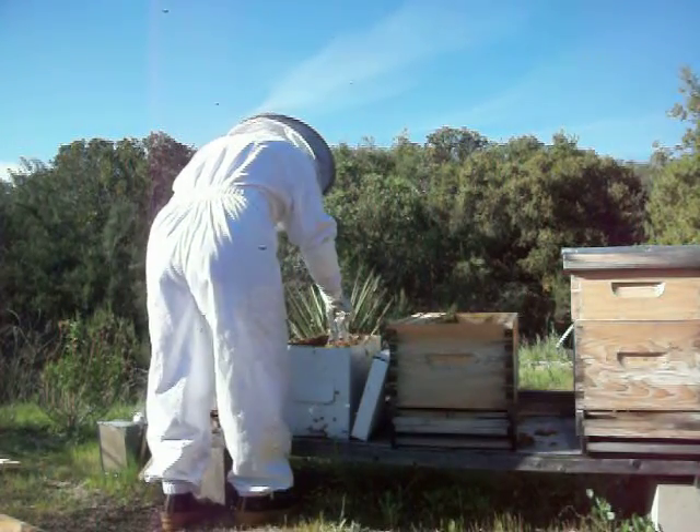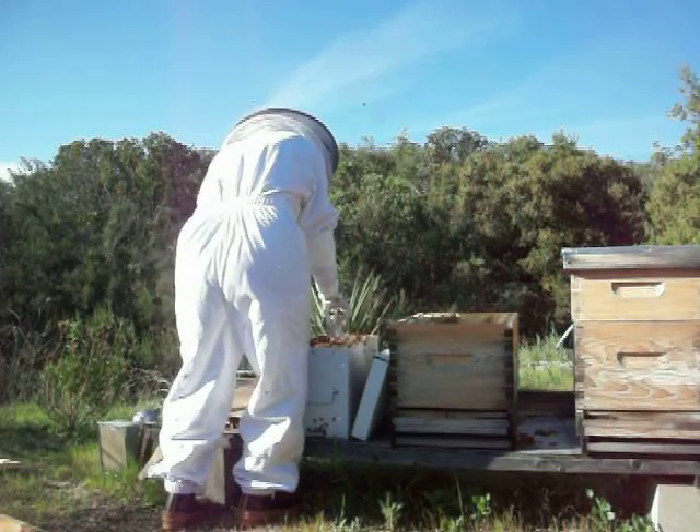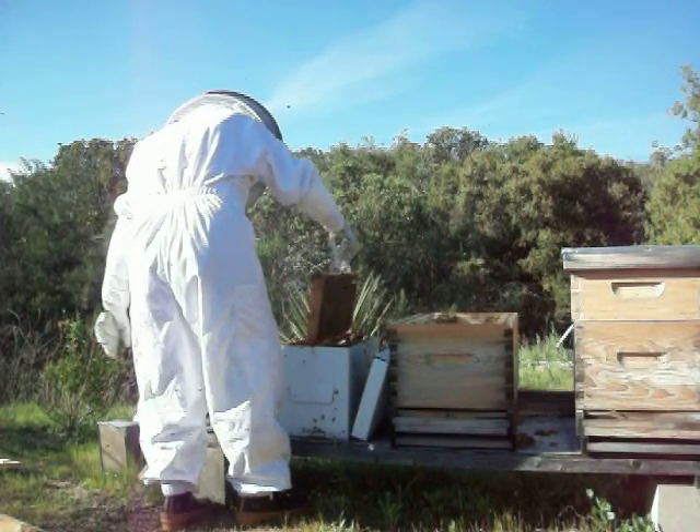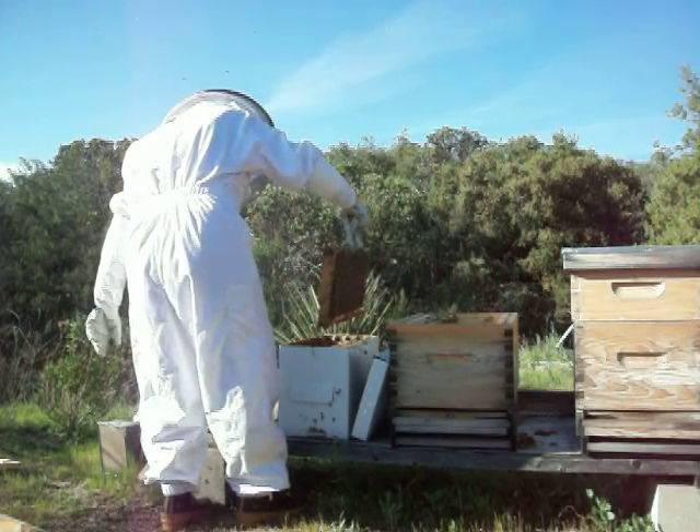They're not really trying to attack me — I could tell if they were. That one has a lot of pollen.